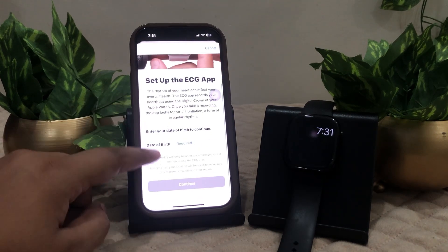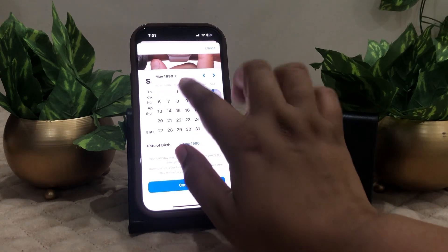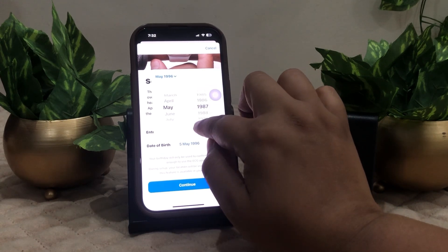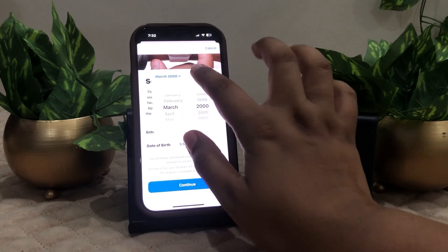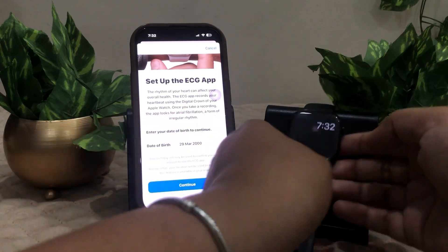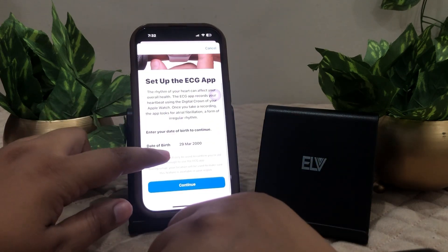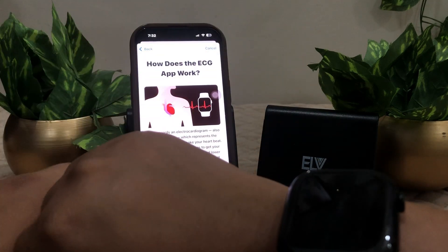Wear it and wait for 26 seconds — let me just wear this watch first. It actually requires your date of birth, so enter your date of birth here. Done — wear your watch like this and then click on Continue, then click on Continue again.